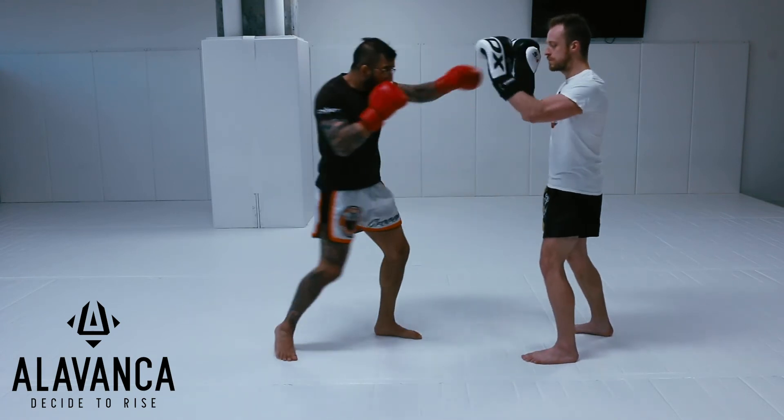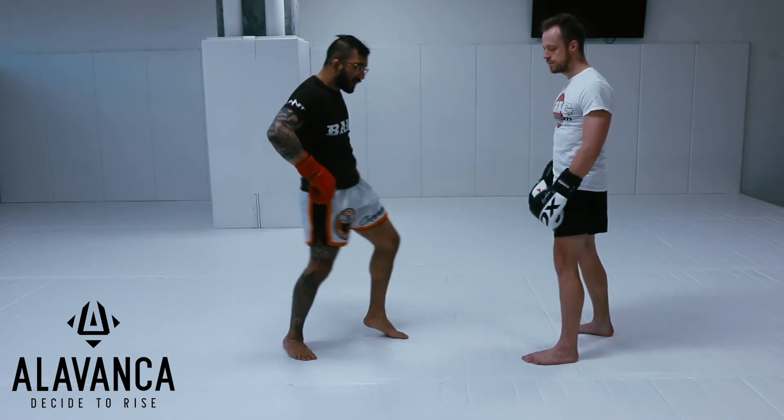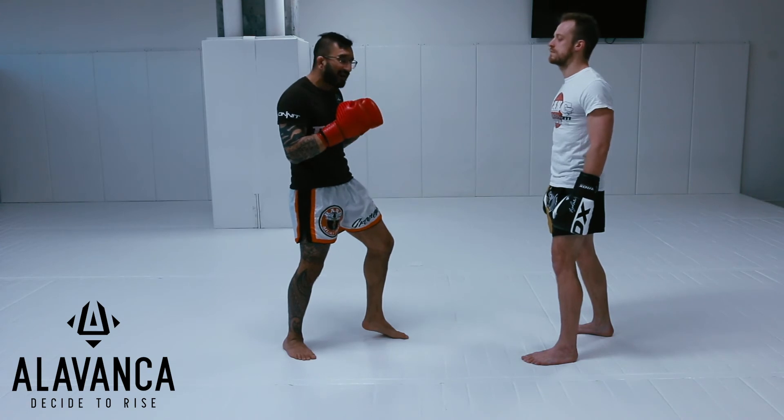Three knee: jab cross, hook, rear knee. A little detail — I want to extend through the hip and push the knee through like I'm trying to stab him with my knee.